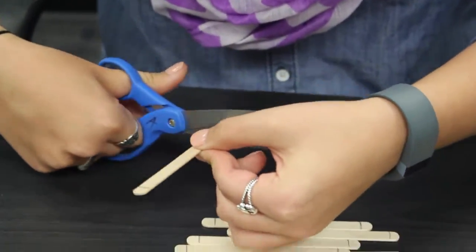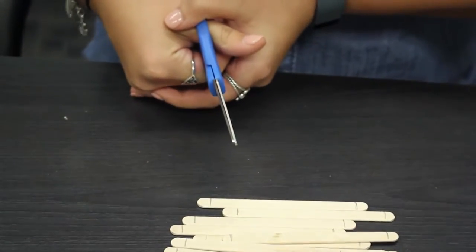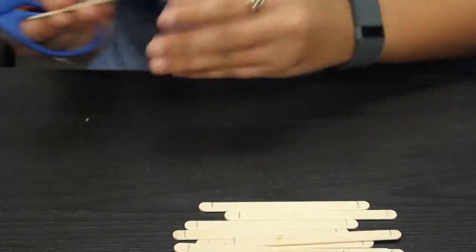Then you're going to take your scissors and cut off the round edges. It'll be a little bit tricky because of the wood, but just power through it — it'll be okay.